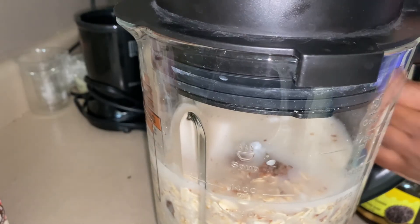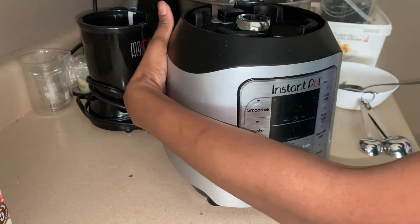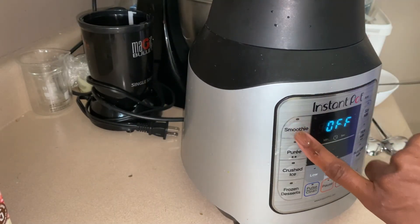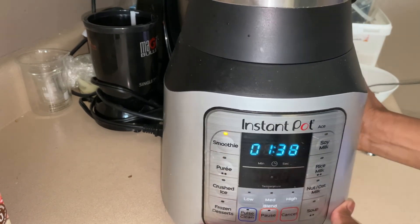It's just like the Instant Pot — you have to seal it for safety, and it's easy to do. Anybody can do it. And then that's it. You just press the smoothie button here for one minute and 38 seconds.